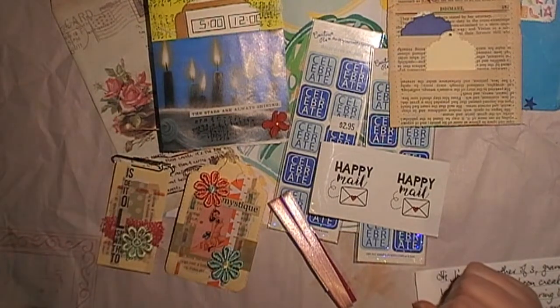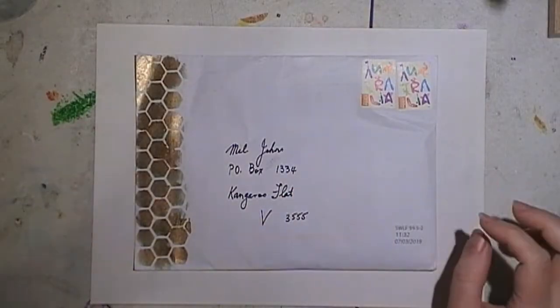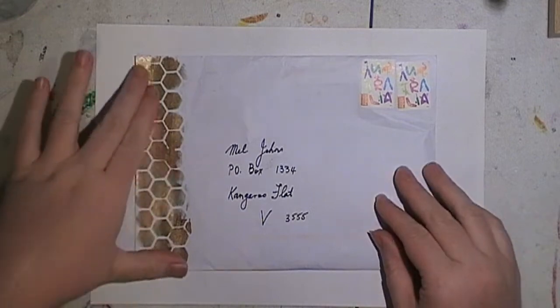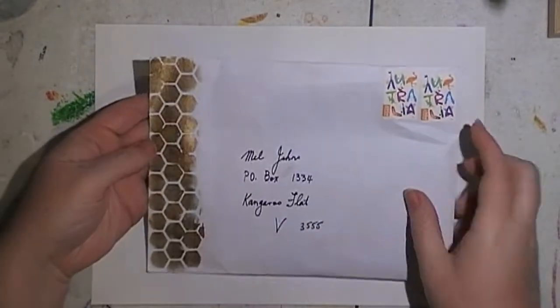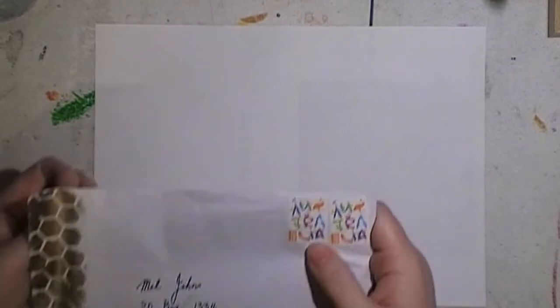I'm back with envelope two of my swap from the Australian Art Swap group. This one is from Pam — I believe she was the one who organized the swaps. She's got some beautiful metallic stenciling on the side and these cute stamps. Next time I'll have to decorate my envelopes — I didn't get around to it this time.